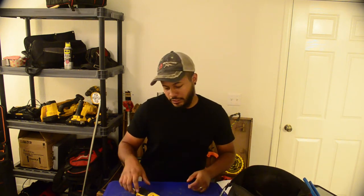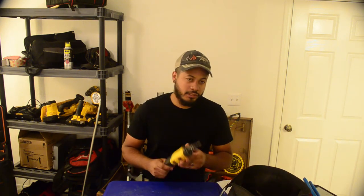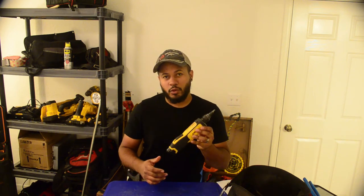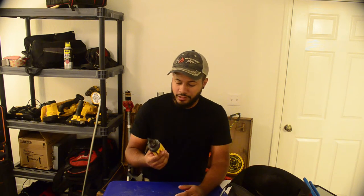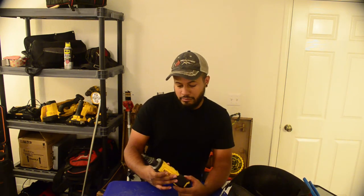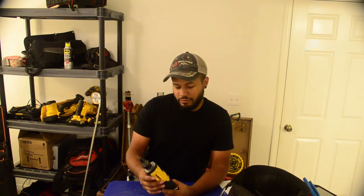Hey everyone, welcome to Electrical Tools and Tips. I'm Josue. Today we're reviewing the DeWalt gyroscopic conduit reamer. This is a pretty cool tool — I won it in a raffle for an electric company I was working for. I've seen it around here and there, seen it online, and at the time I don't think I would have ever paid for this thing.